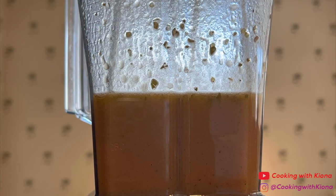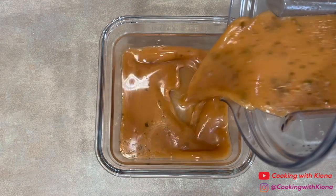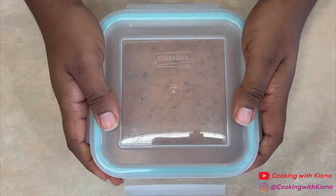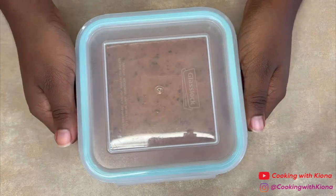Once everything is well combined, transfer your vinaigrette into a container, then set it to the side until you're ready to use it.